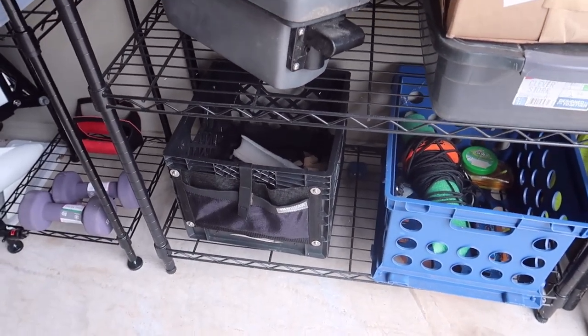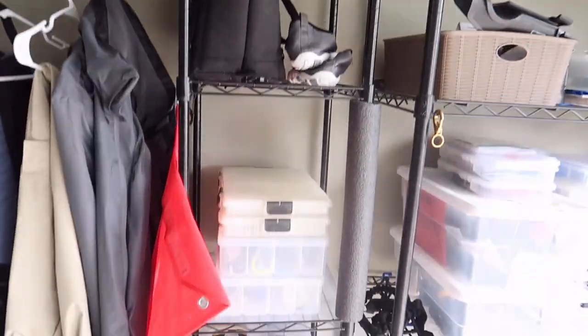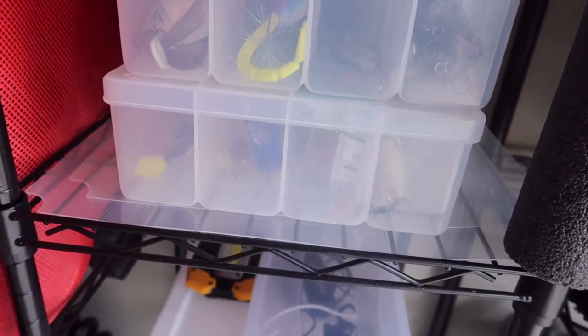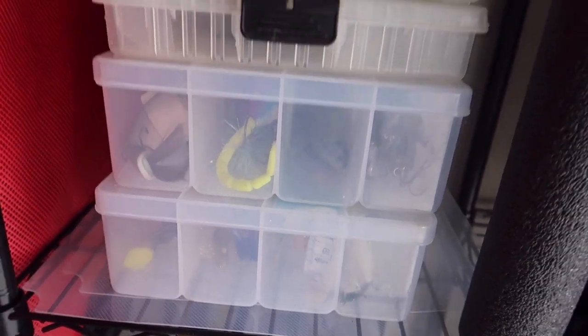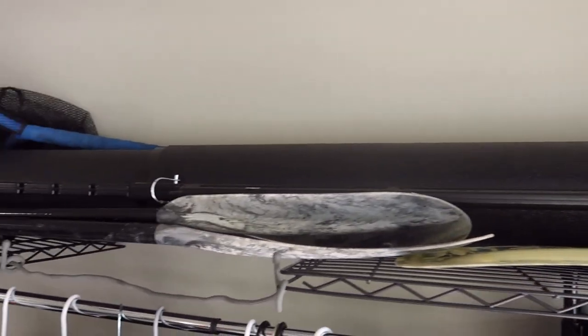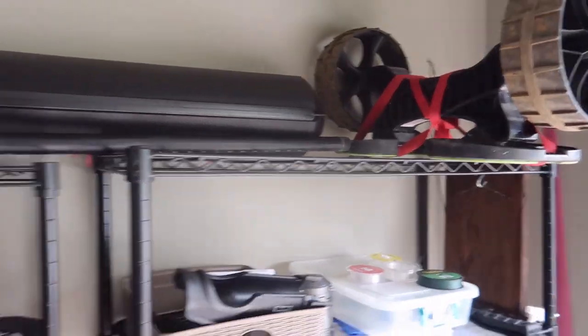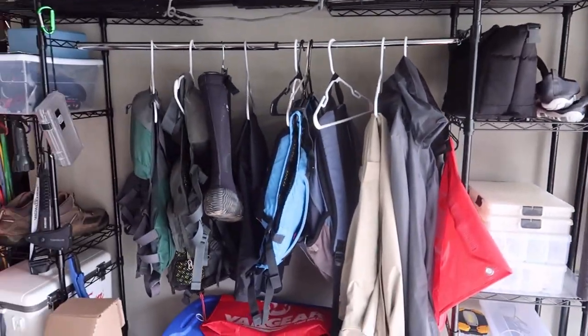More storage on this shelf — I keep some of my big swim baits and glide bait stuff I really don't throw that much. Up top I keep a Flambeau Bazooka tube in case I do any traveling, and lay some of my paddles up top as well. One of my favorite parts about this system is the closet rod.